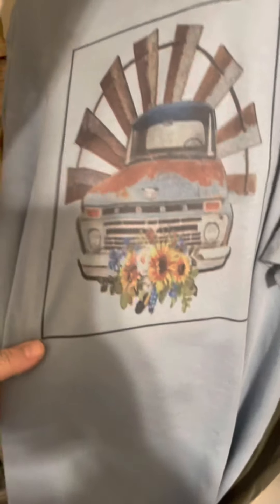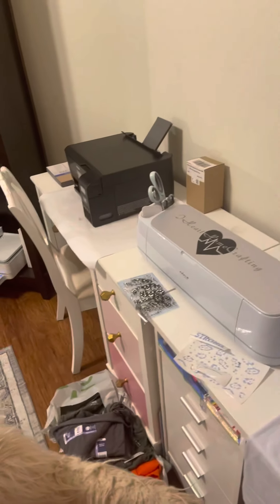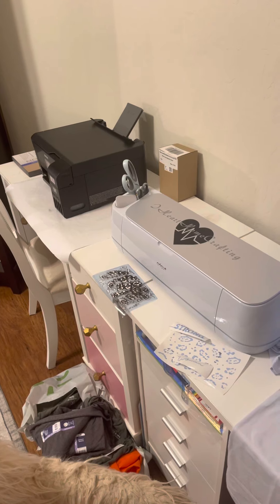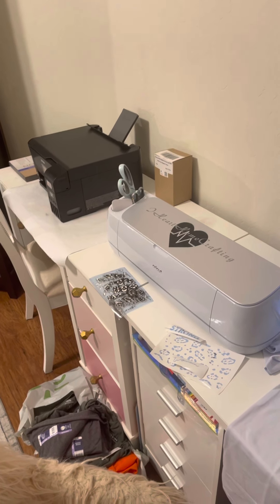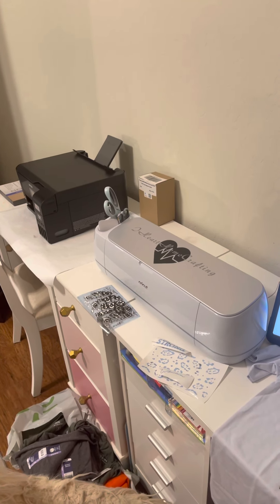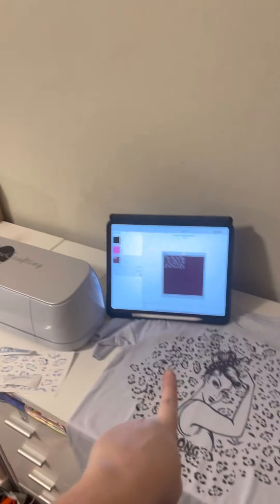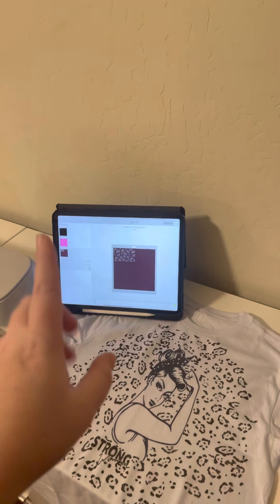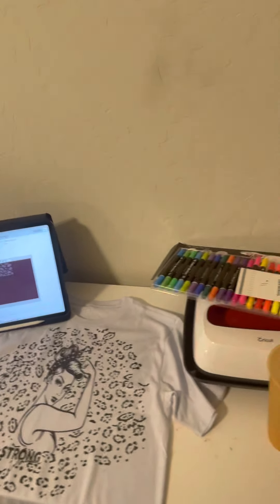I wanted to show some of the sublimation shirts we've done. I was not able to conquer the mirror design on the Epson — I'm not sure if it's because I'm using the iPad or if it needs to be uploaded on a laptop for more options. But I was able to do the mirror image through Cricut Design Space.